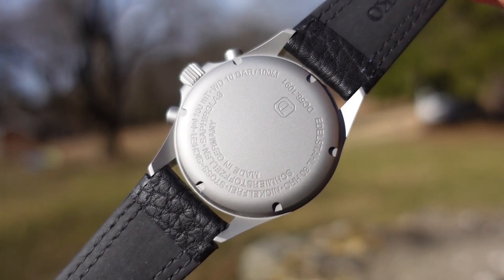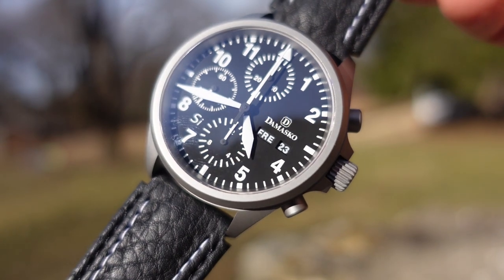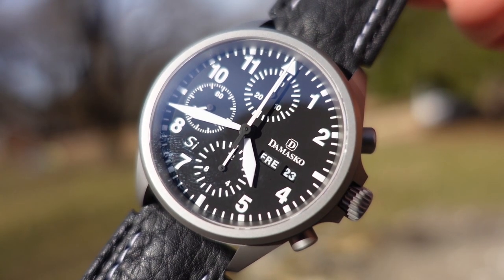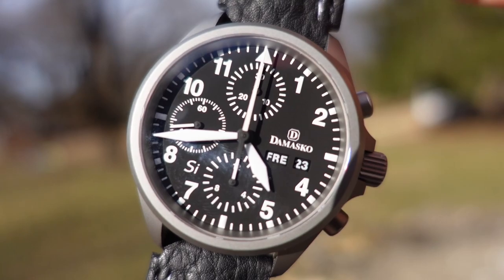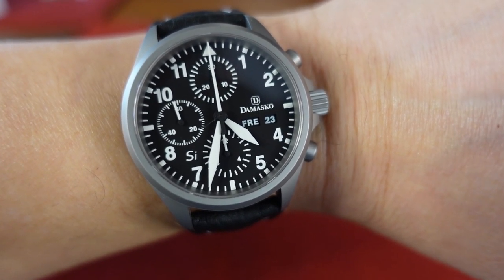The timing on this one — I was running plus three seconds a day, which is great. As I said, it's regulated to five positions and it keeps very, very good time. Let me know what you think about this watch and Damasco in general. Please put a comment below, and I'll see you guys in the next video. Take care.